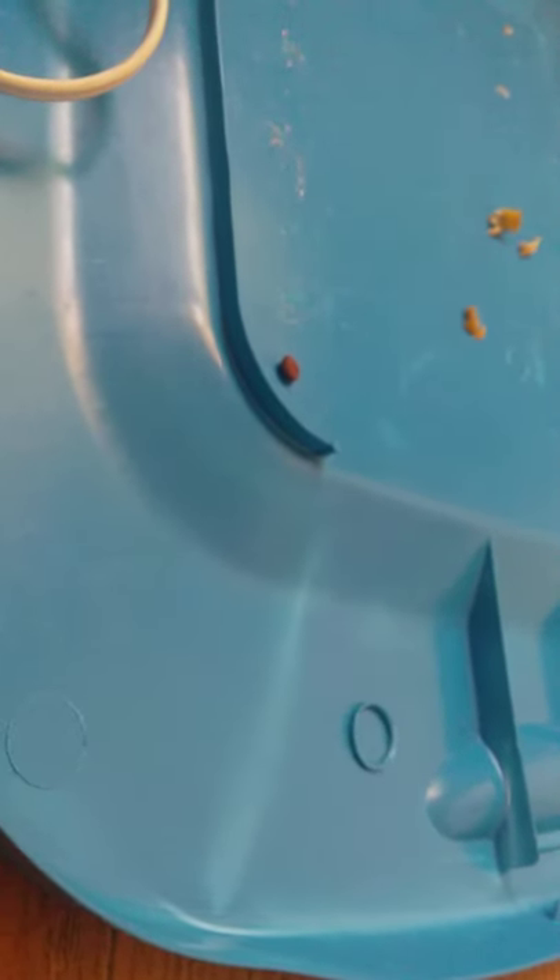My clay takes about 15 minutes to bake. My pug is done baking. Now I'm just going to put him in the fridge so he can cool down faster.